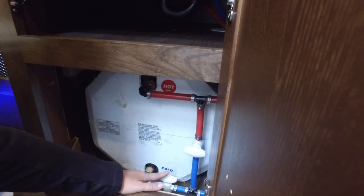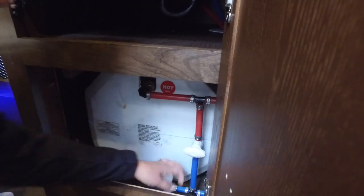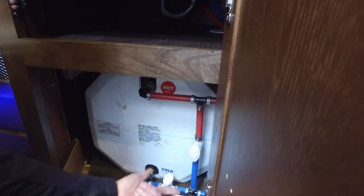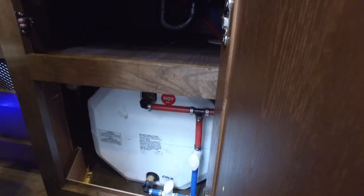Because we're going to winterize and we don't want to push antifreeze into the tank, we're just going to go ahead and close this. And we're going to open this so that we can push the antifreeze through the hot side, through all the hot water lines.